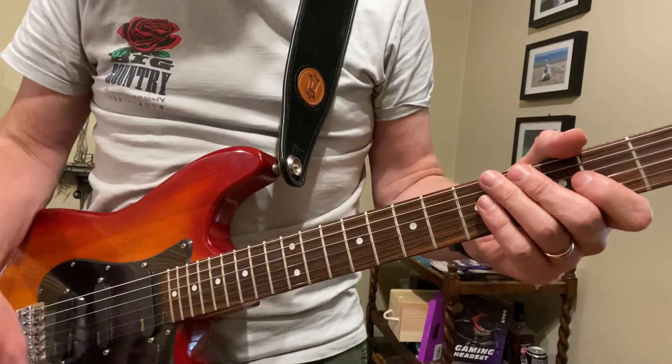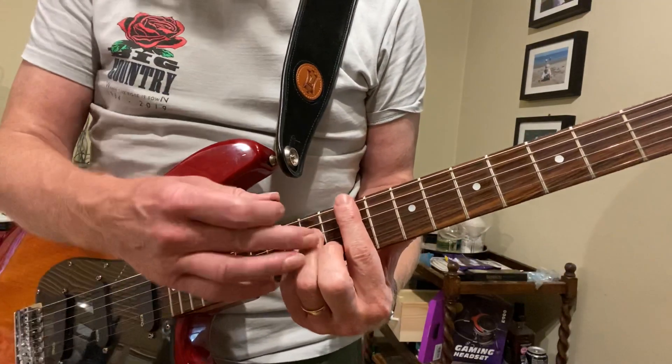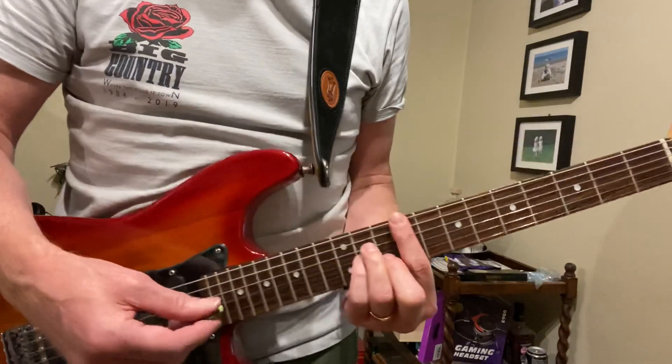Now while Bruce is playing that, Stuart has a mellower sound - he's on the neck pickup and he's playing a straightforward F-sharp minor up here.